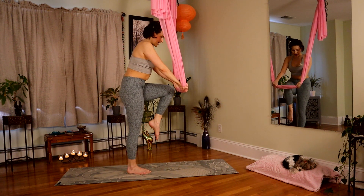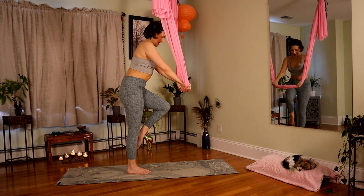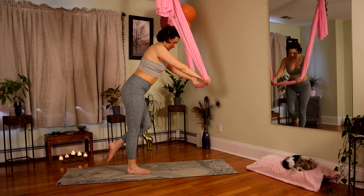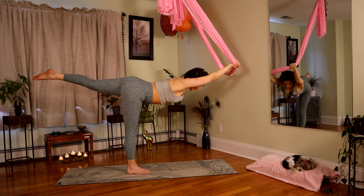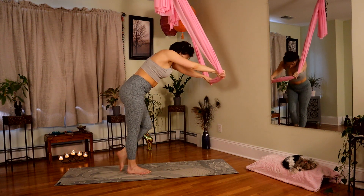Pull down on your fabric. Five, four, three, two, and one. Extend, open up. Try to engage the muscles of your backside. And down with the left.